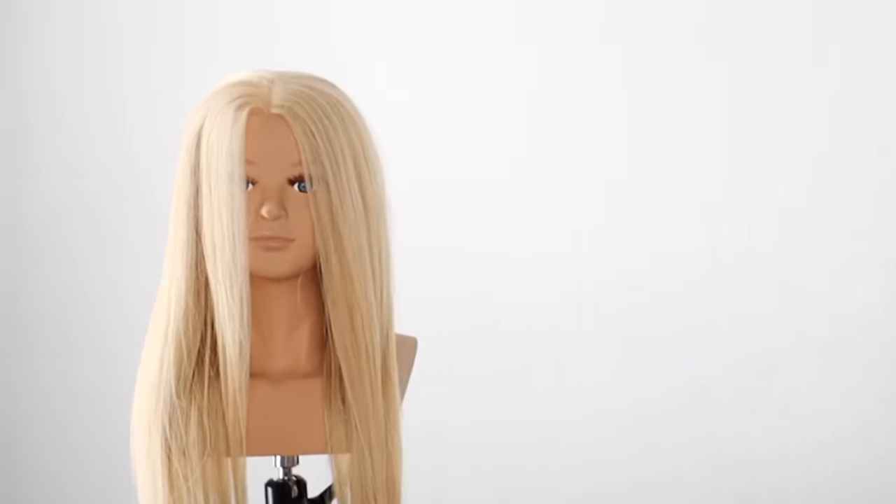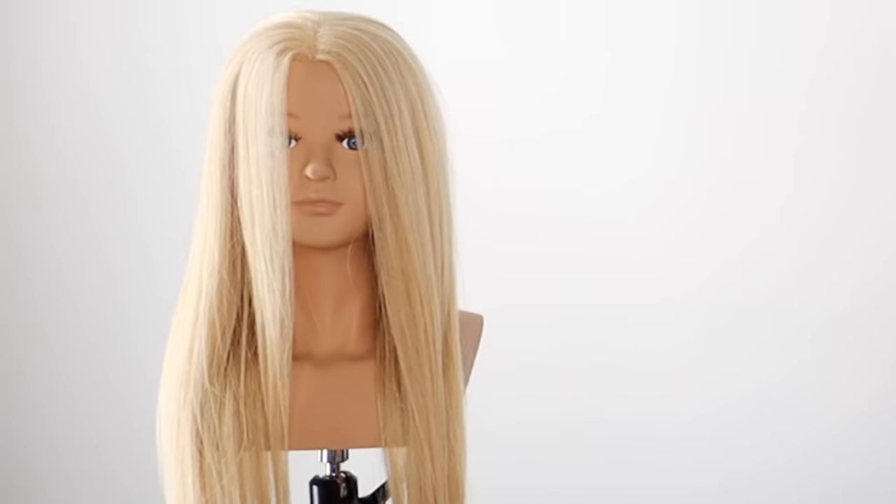Hi, beautiful. Today, we're doing these— Where did you come from? How did you get your head on the tripod like that? It's been a long time since I've done a haircut tutorial, and I know you're eager to get back on camera, get back in the swing of things.